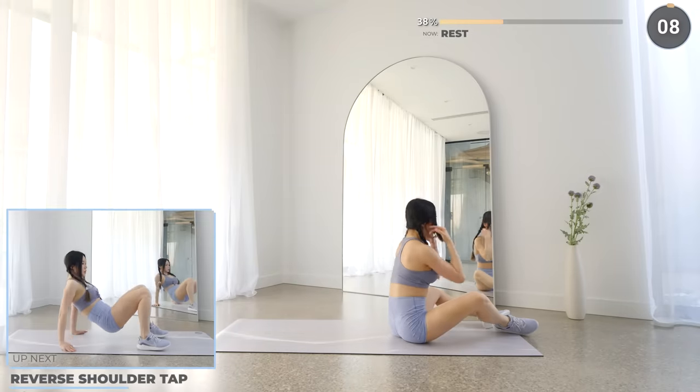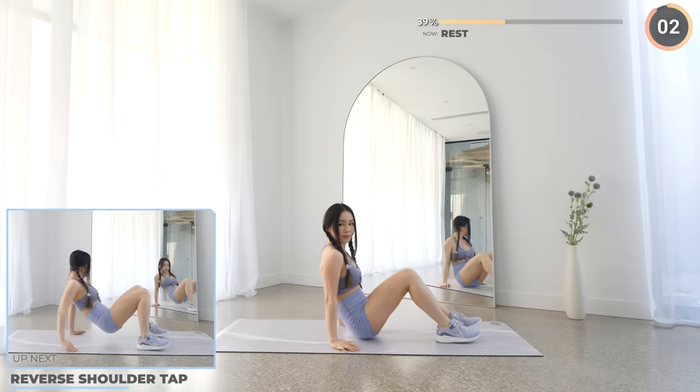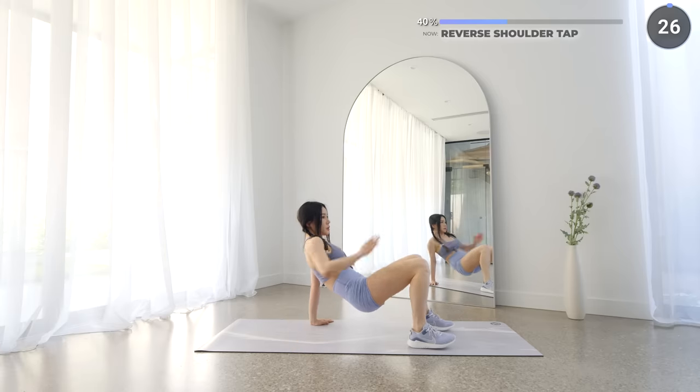10 seconds rest now and we've got reverse shoulder tap. Sit on the mat again then lift your hips up slightly, now tap your shoulders.